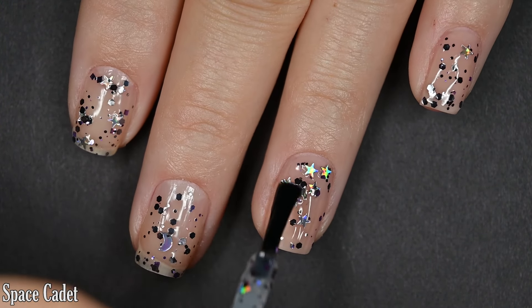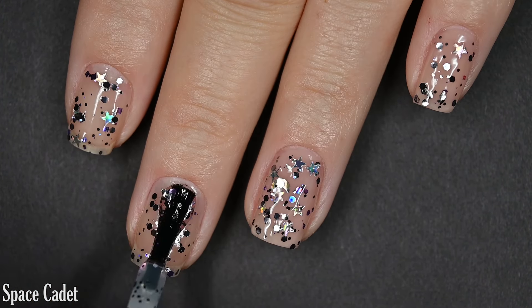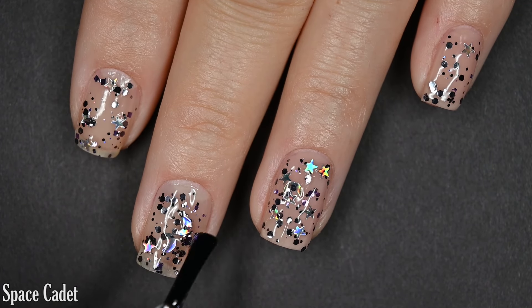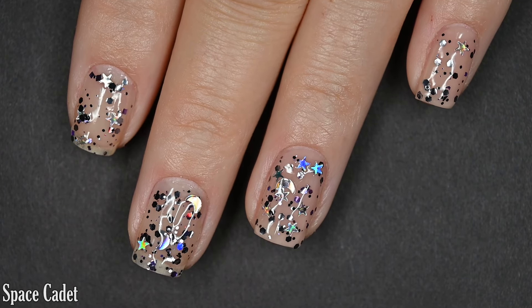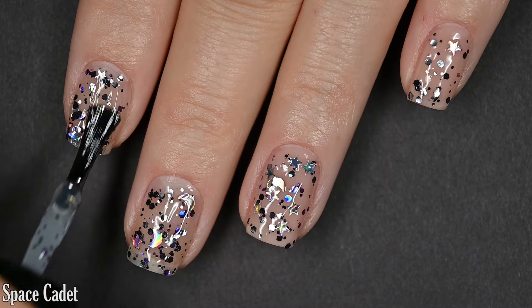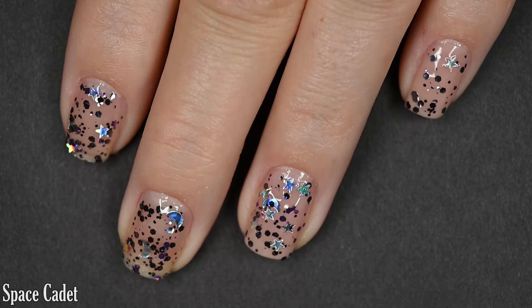This is glitter so it is going to dry textured — you'll want that top coat to smooth it out and add some shine. Removal will be difficult. The star and moon glitters come out in abundance, so where the snowflake glitters in the other polish were easy to avoid, it's pretty difficult to avoid these ones if you don't want them. There are one and three coats of Space Cadet.